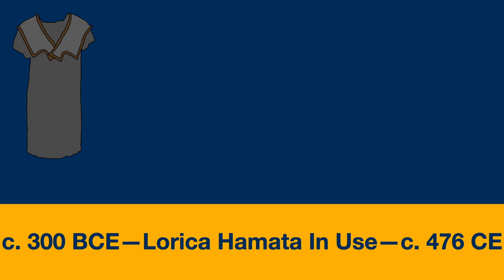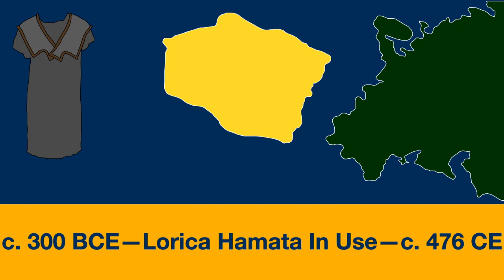Hamata, or mail, was probably the most common form of body armor used by the Roman military, seeing use from at least the mid-republic all the way to the end of the Western Empire in 476, and from then well into the medieval era of the empire. It's not certain where mail originates, although it appears to have been somewhere along the Eastern European and Eastern Steppe region. One of the earliest examples comes from a 3rd century BCE Celtic find in what is today Romania, although there are potentially some 5th century Scythian finds that had it, but much of that armor is far too corroded to draw any solid conclusion.